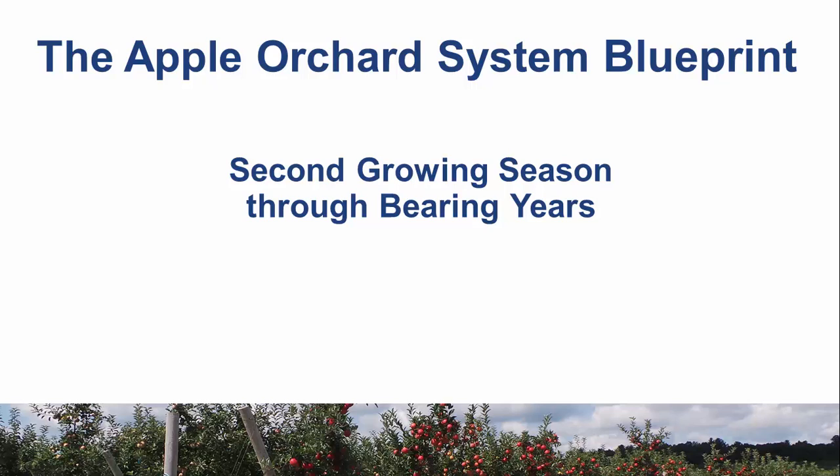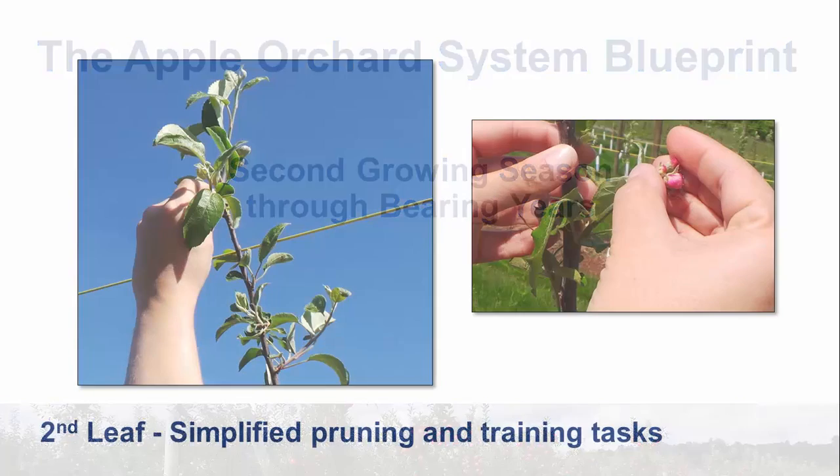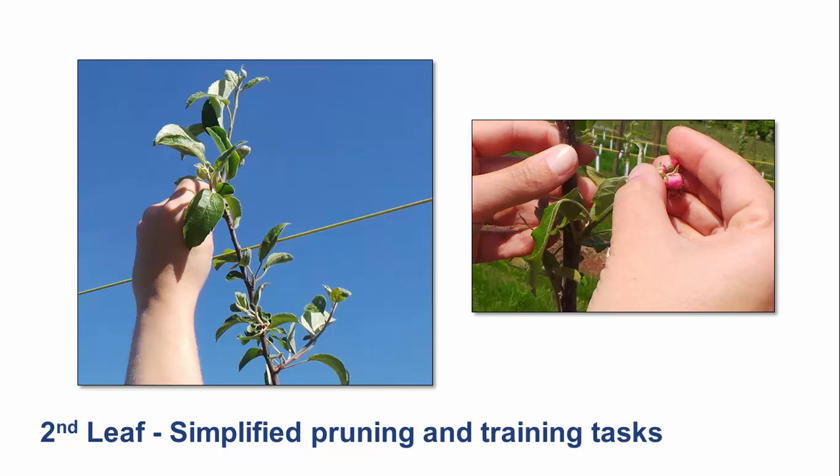Applied research on retooling mid-Atlantic orchards with more efficient planting systems, along with basic studies on the science of pruning, are leading to simplified rules-based strategies for training apple trees in subsequent years. Tree training in the second growing season, or second leaf, is similar to the first. Continue to protect the leader by rubbing off new lateral shoots that compete for dominance. With weak growing trees, it is important to remove flower buds as you did in the first leaf, prior to the opening of flower buds to prevent possible spread of fire blight down a row.